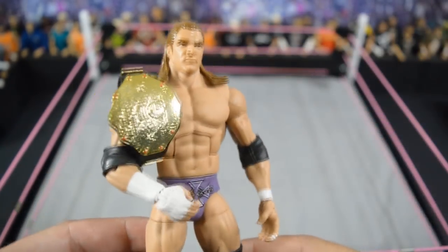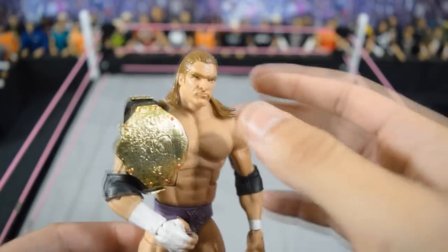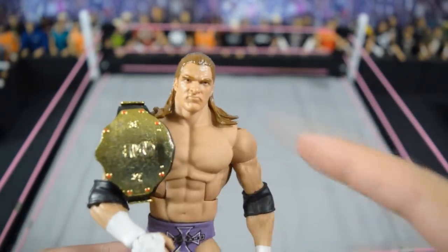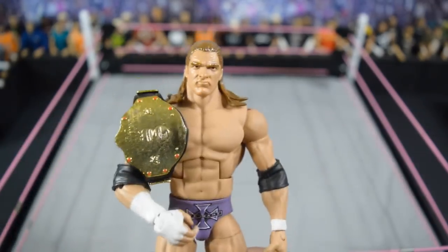Then next we have this WrestleMania 19 Triple H where he fought Booker T at WrestleMania with the purple attire. I really like this figure — he has the clean shaven look which I think is one of the best Triple H head scans. They removed the beard and of course threw the world heavyweight championship on there since he was champion at that time.